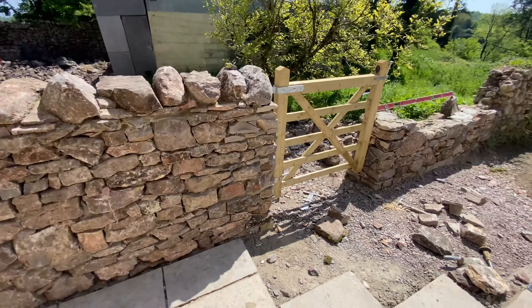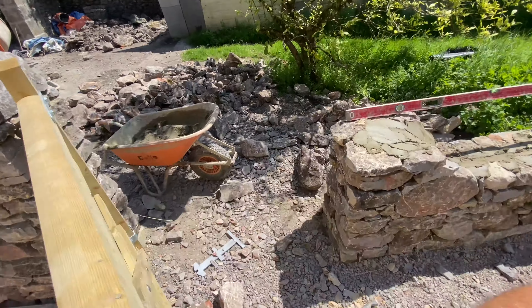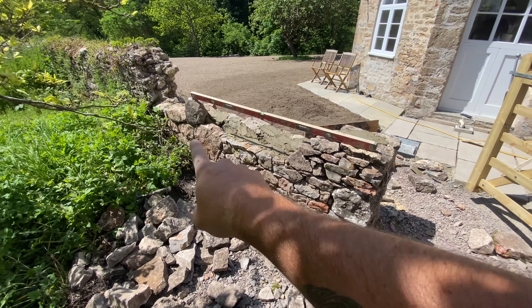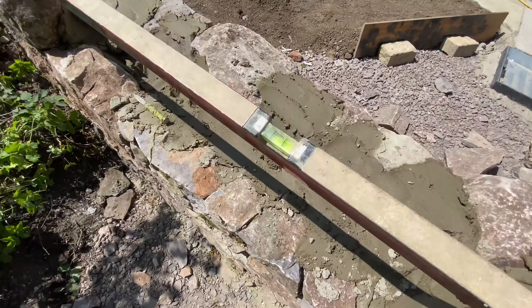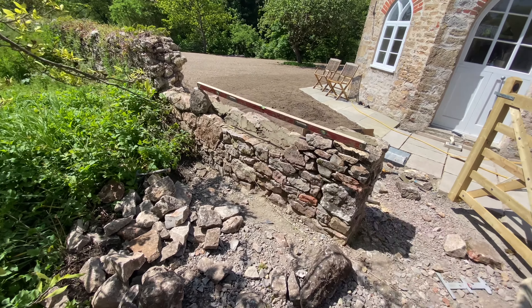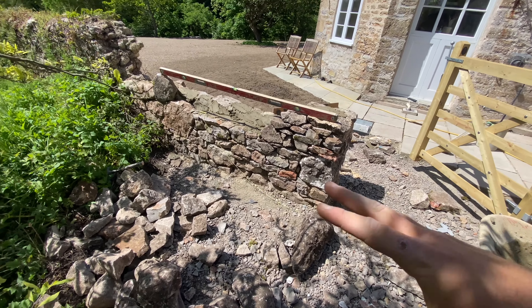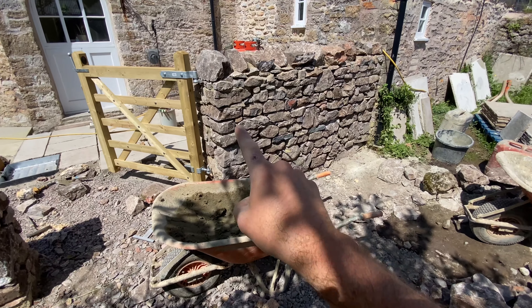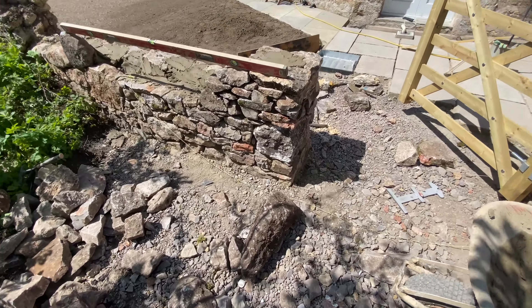Lovely jubbly, we are getting there — I've got this corner up a good chunk this morning. I've just placed a stone there for the level and I've got that spot on. What I'm going to do now is build this section dead level, because when you're using rough stone like this, every now and then just get a flat course through — and if you look at this wall, there are one or two that run through, which really tidies it up.